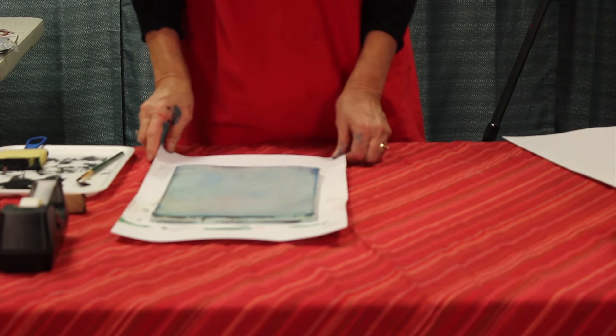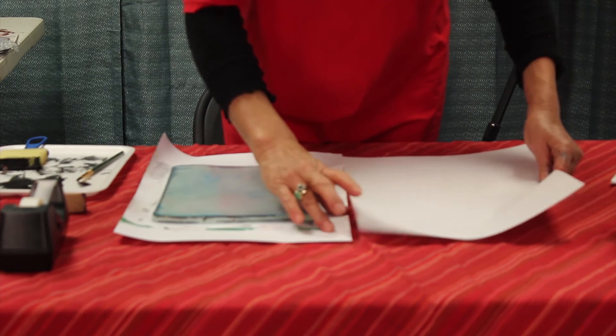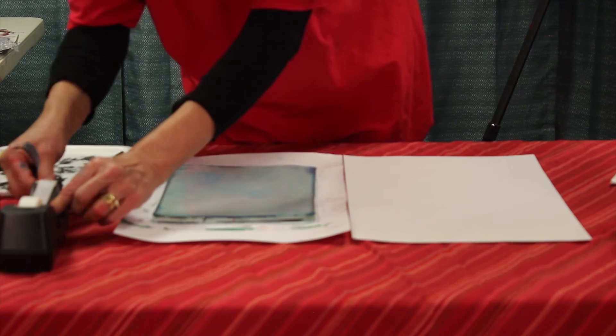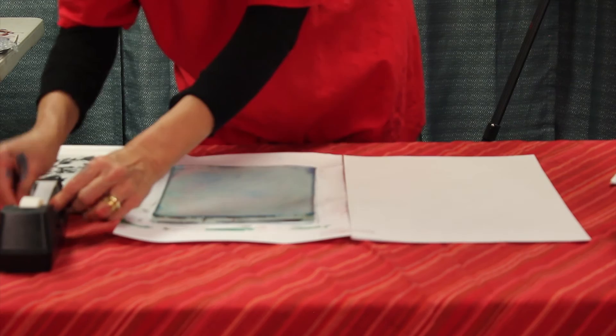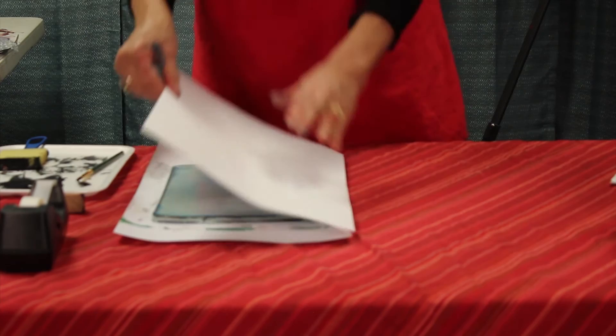Now for the second print, which is a bit more complex. We are going to create a registration system so that when we print, the paper will fall again and again right on the same position. Put the two pieces of paper together and with sticky tape, stick and create a hinge for the paper — one piece of tape there, one here, and a little one in the middle. So the paper will work this way: you print, you take it off, you print again, you take it off.